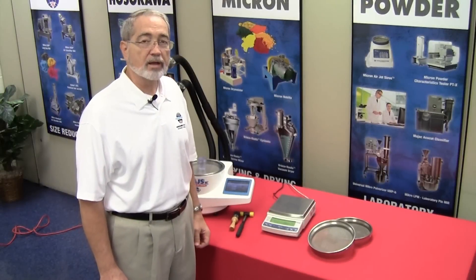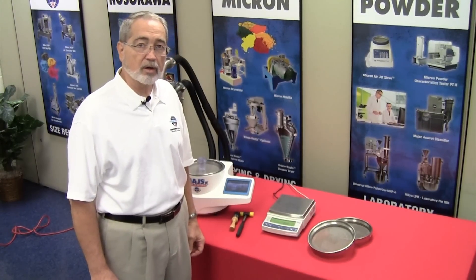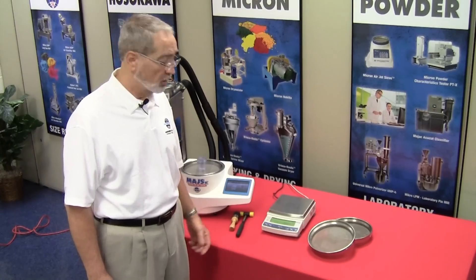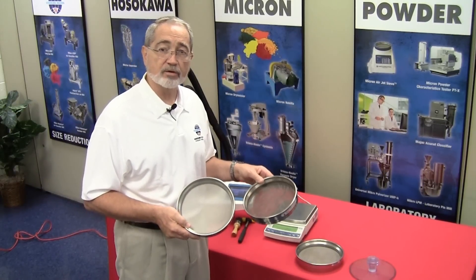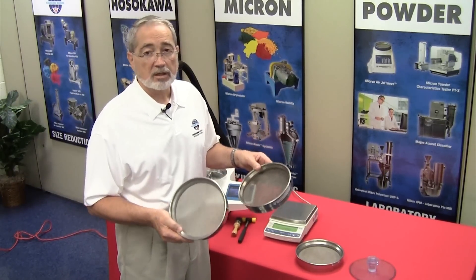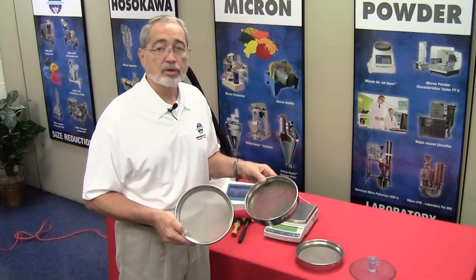Accurate weighing is critical in the analysis of dry powders. Hosokawa Micron Powder Systems can offer a compatible balance. Sieve screens are available in the 20 micron to 4750 micron range. If you're familiar with mesh sizes, that's 635 mesh to 4 mesh.